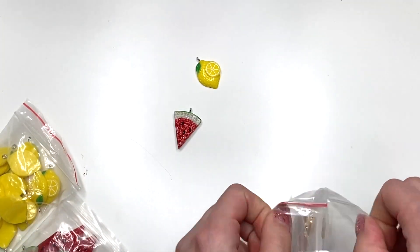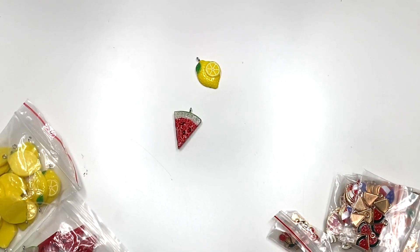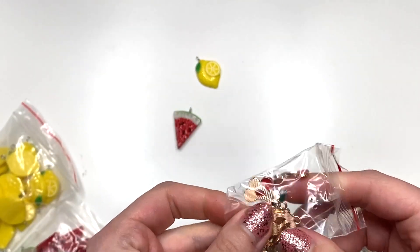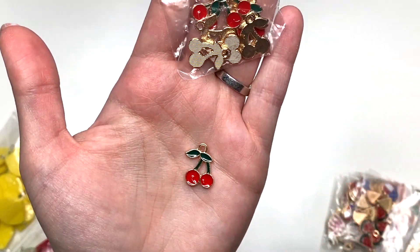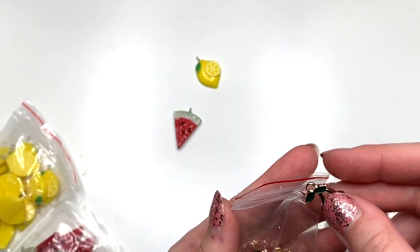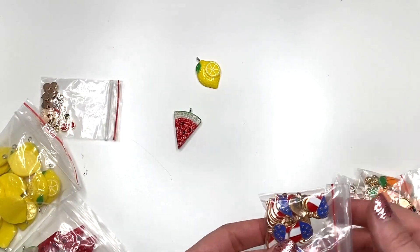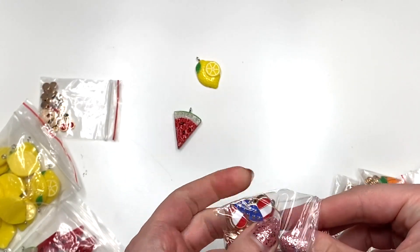Then I also got a bunch of other charms — I started buying charms again, a lot. Gotta organize all my charms, guys. But this one is a little cherry. Look how cute those are. They're one-sided, but they're so adorable. I love these little cherries. Can you tell, guys? I've been feeling all the summer vibes ever since I started making all my summer folios — all the summer vibes.